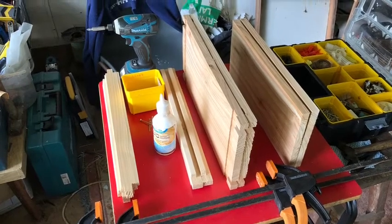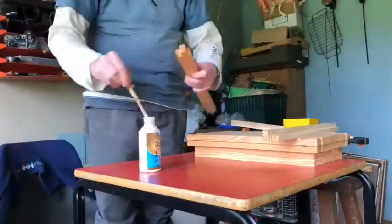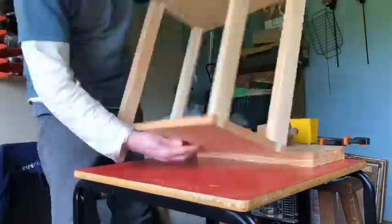Here I'm going to show you how to make a brood box for a national beehive. I'm gluing the lugs of the side struts before placing them into the end panels, making sure they're fitting securely.